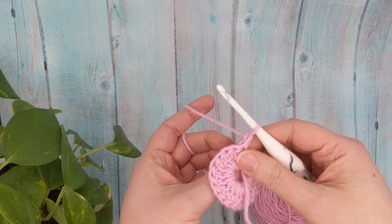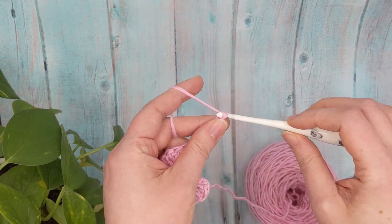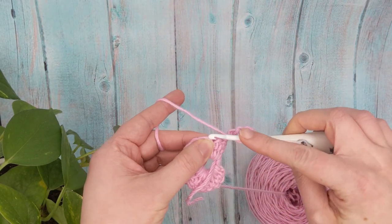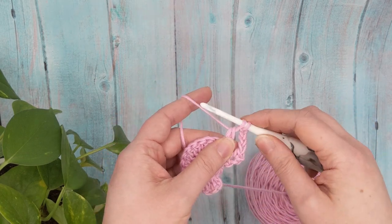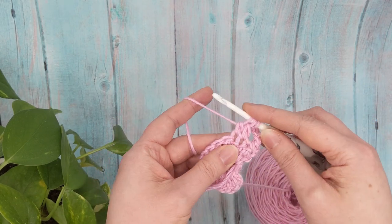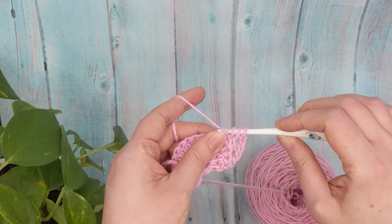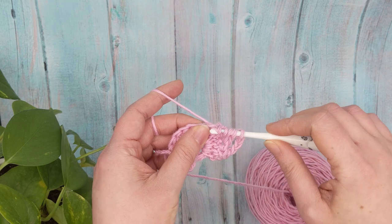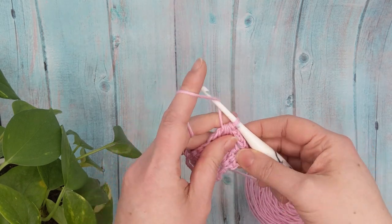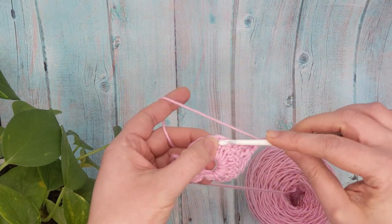We've got our 17 double crochets. Chain one and turn your work, then start working in rows. Single crochet in your first stitch, chain four. Skip one stitch and start working a cluster across the next five: skip one, yarn over, pull up a loop, yarn over, insert your hook into the next stitch and pull up a loop, pull through two. Repeat across, then yarn over and pull through all loops on your hook. Chain four, skip one stitch, single crochet in the next double crochet.